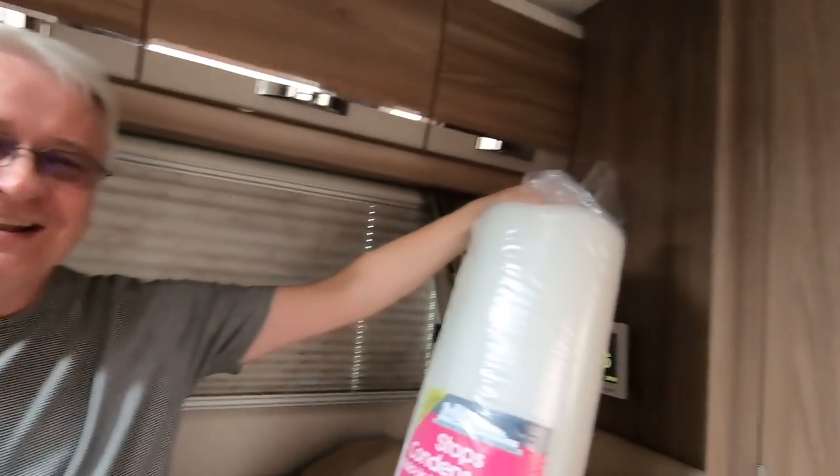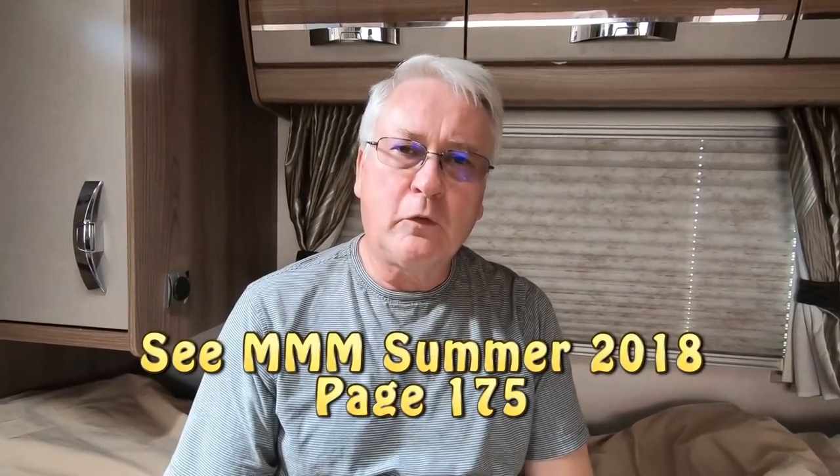I wasn't sure I needed this product but I thought I'd have a look anyway, because I saw it in the M&M magazine a couple of months ago. Someone there had a bed made up of slats with a very thin mattress and said they could feel all the slats underneath. I can't actually test whether this stops condensation — that's my first disclaimer — but I can check if it helps with comfort over these slats.